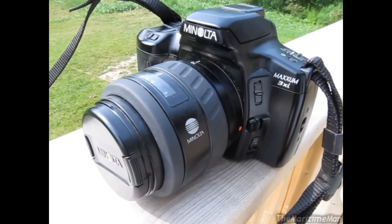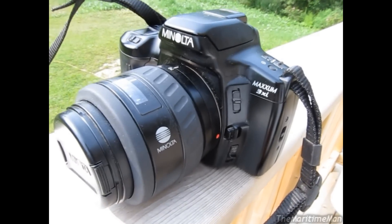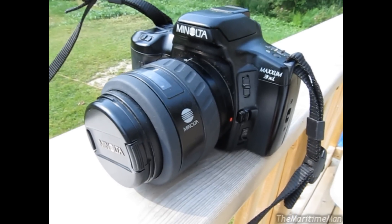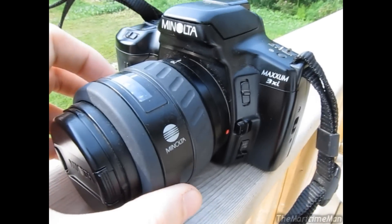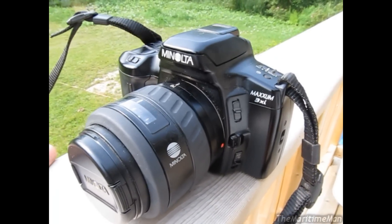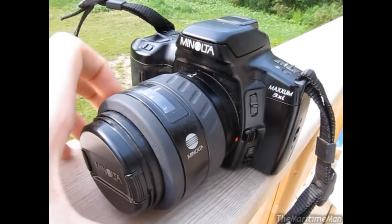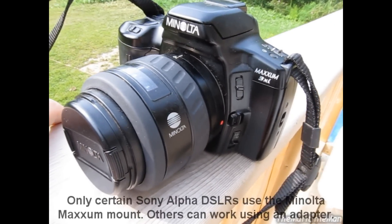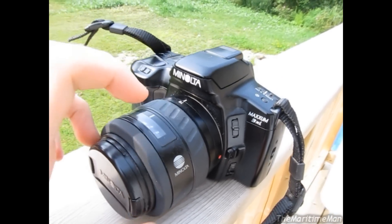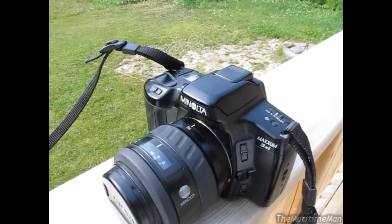Something really cool: Sony bought out Minolta in 2006, and as a result, Sony has the right to continue to use all of Minolta's technologies. Current Sony digital SLR cameras will actually work with these older Minolta lenses — the mounting is exactly the same. Sony's digital SLR cameras are called the Alpha series because this mounting system, which Minolta developed, is called the Alpha mount. So these old Minolta lenses are perfectly compatible with current Sony cameras, and likewise you can put a current Sony lens on these cameras.